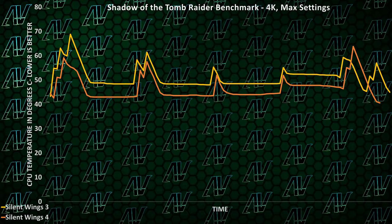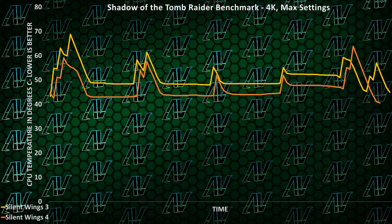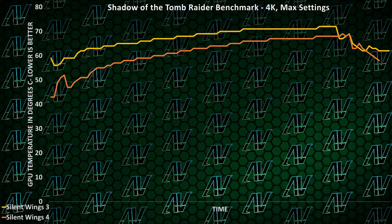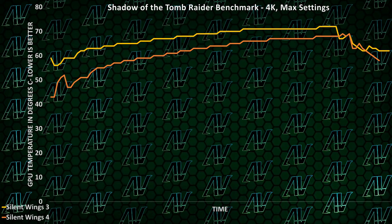And here we get a much better idea of how exactly these fans behave. With the temperature peaks for the Silent Wings 4 being less peaky, both the CPU and GPU were also able to cool much faster with these brand new fans. So yes, the next generation of Be Quiet Silent Wings fans are more efficient than the previous generation. What a surprising result.